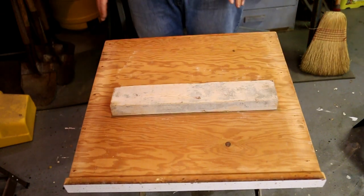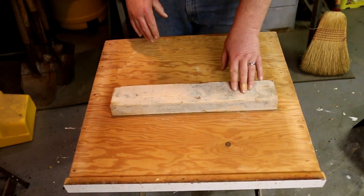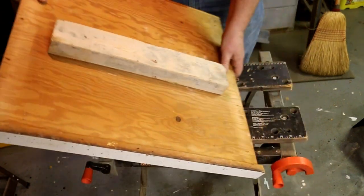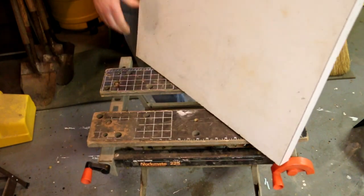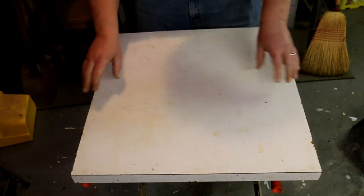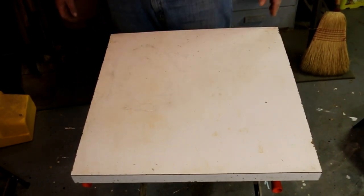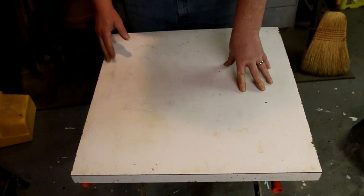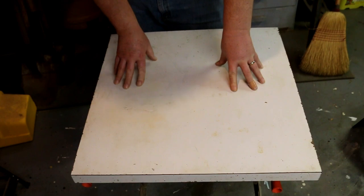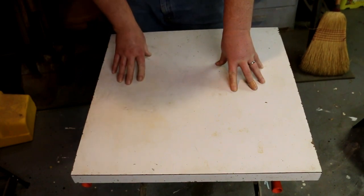The advantage to having paint on it though is stuff doesn't stick to it as easily. For the countertop version, I just glued it on because I didn't want to make any mistakes and run a screw through the plastic top and damage it. So this was just three cuts with a saber saw and glue a 2x4 on the back. All done. Works great.